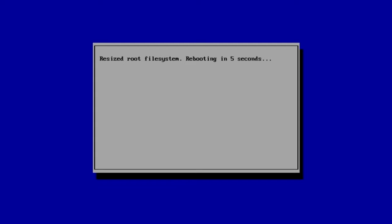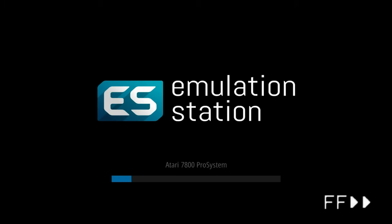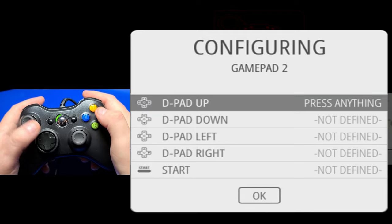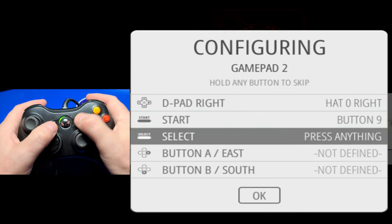When you first boot up RetroPie, you'll see a blue screen which will resize the micro SD card to its full capacity. The Pi will then reboot, and shortly after that, Emulation Station will start up. The first thing we need to do is map our controller. I'll hold down a button on the controller, it will show it is detected, and then we can begin mapping the buttons.